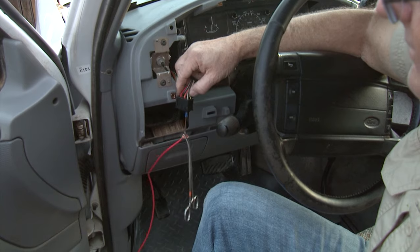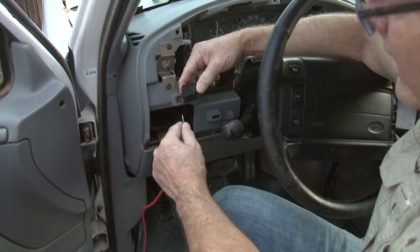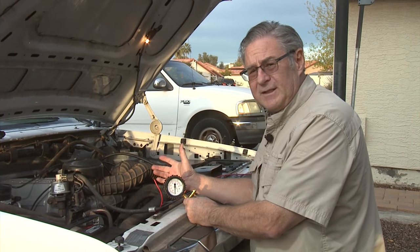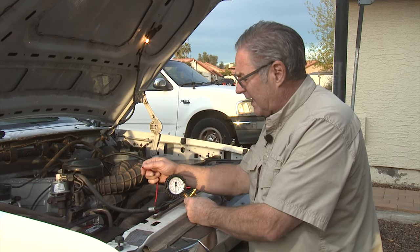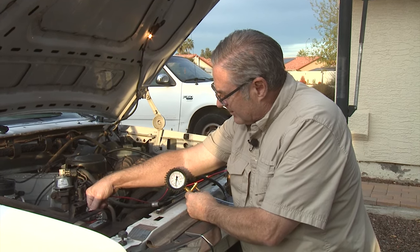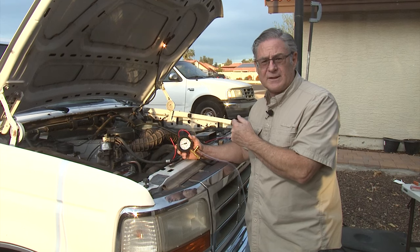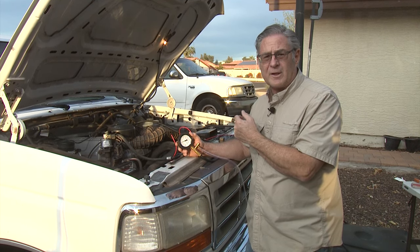The rear fuel pump was just fine — good pressure and working well. Now we're going to change the jumper to the front fuel pump and pressure check it. We changed the bypass to the front fuel pump and front tank, and it's getting up to about 40 psi. So the front fuel pump is definitely good as well. At this point we now know that both the front and rear fuel pumps are putting out the right pressure and are working properly.